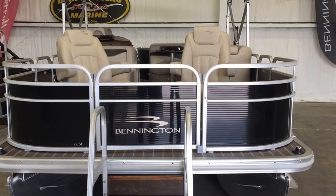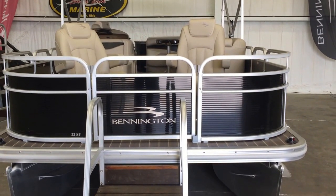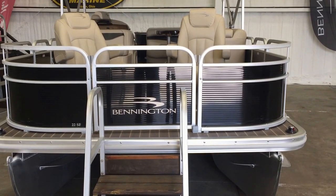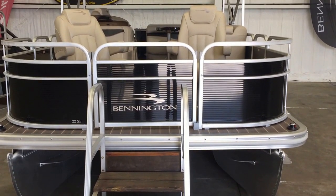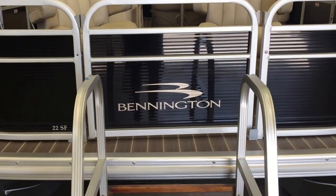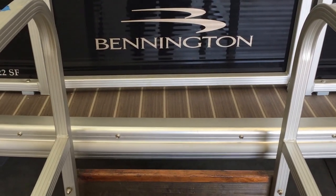Hey folks, it's Michael at Boatmasters Marine. I'd like to talk to you today about the 22SF Fishing Pontoon by Bennington 2015. Great product, four fishing chairs on the boat. It's a 22SF, heavy-duty rub rail, Bennington Signature.